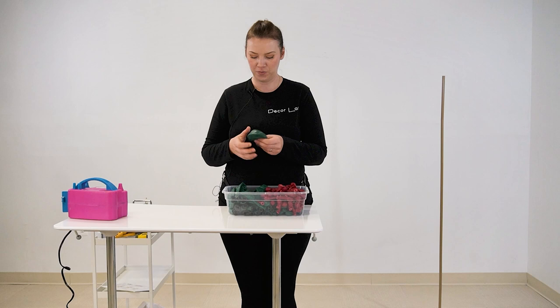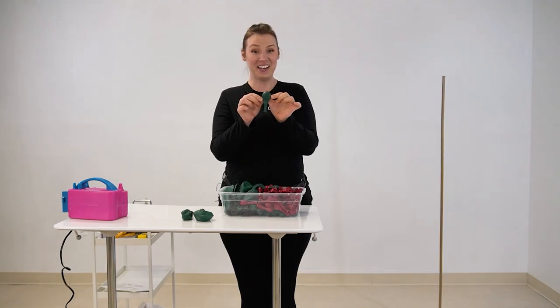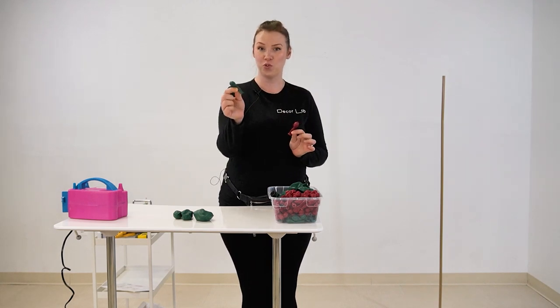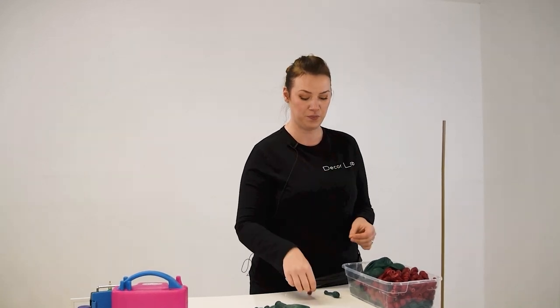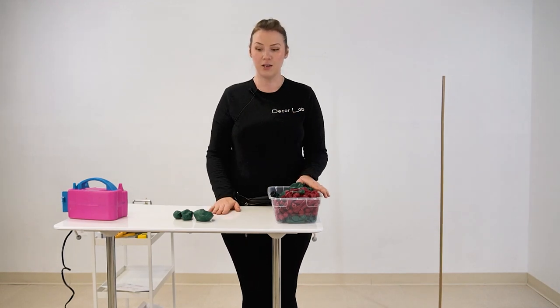We are using four sizes of balloons: a 17 inch, an 11 inch, a 9 inch, and a 5 inch. We're using two shades — red and green. To create the red shade, we double-stuffed the red balloon inside a crystal fusion. For the green, we stuffed black inside a forest green.